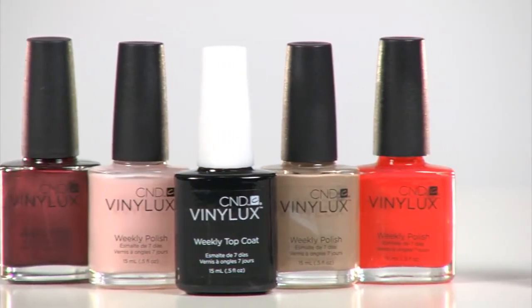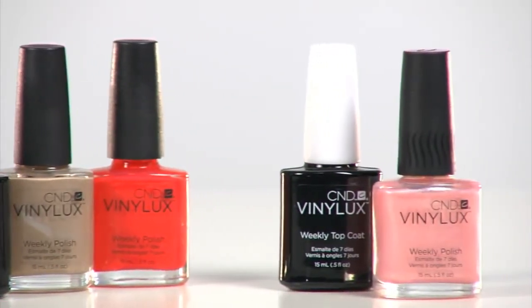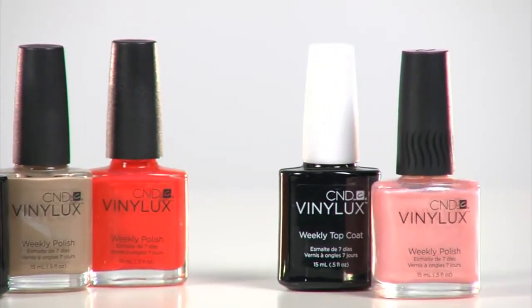Your clients can go from Friday to the following Friday without worry, and when it's time to remove Vinylux, it swipes off just like regular polish. No need for base coat. Vinylux has a self-adhering color coat, which means you manicure the nails, clean with ScrubFresh, and go straight for color application. Take your manicures and pedicures to the next level with the promise of flawless color for a full week.